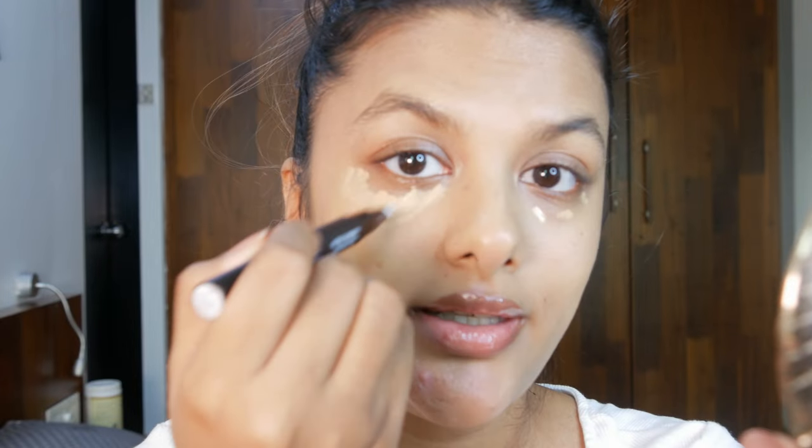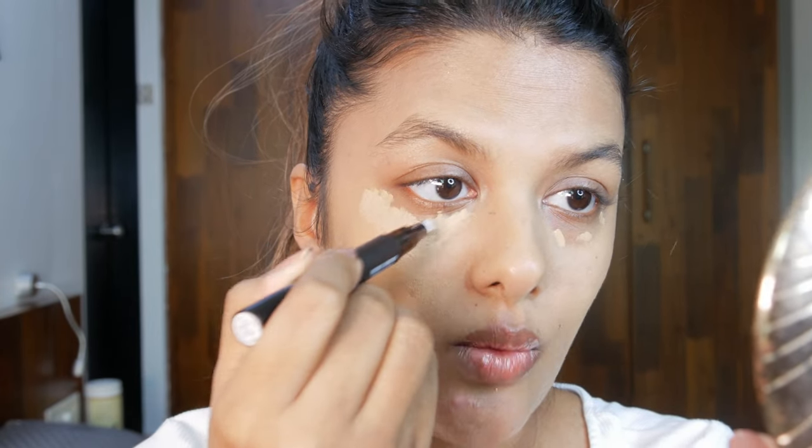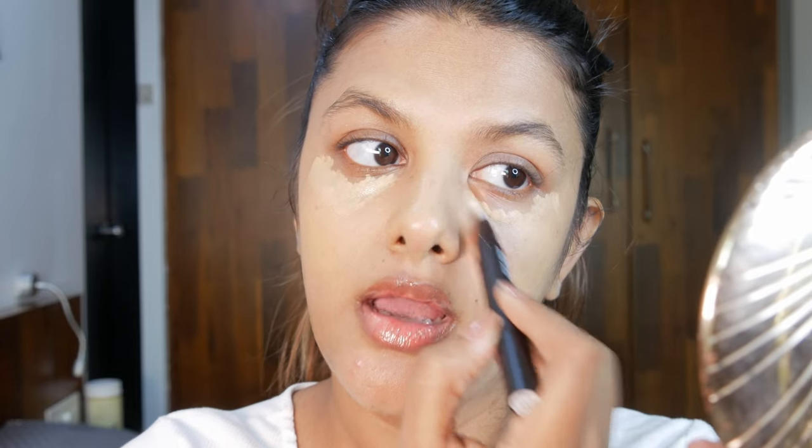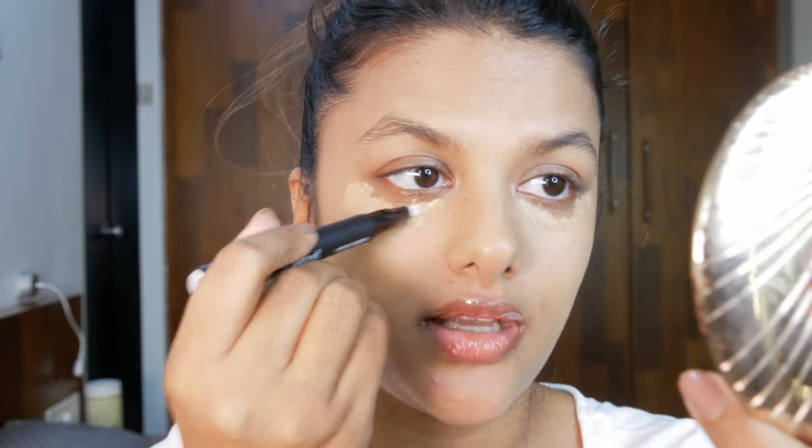I bought this in shade beige. The texture is creamy and it blends seamlessly onto the skin. What I don't like is that the brush is a bit pokey under the eyes — I think I just want to finish this with a beauty blender, but I'm trying to be very gentle since this brush is like a flat tip.